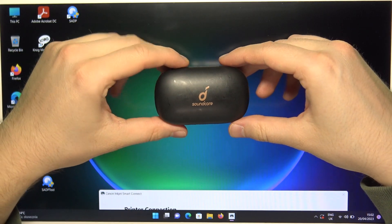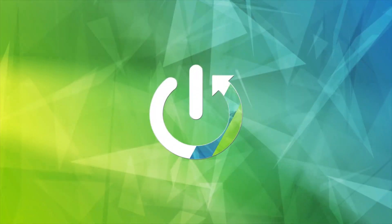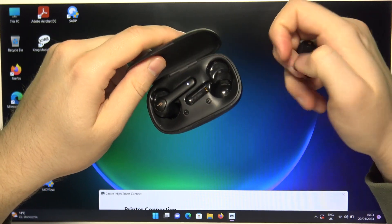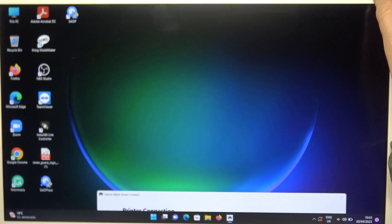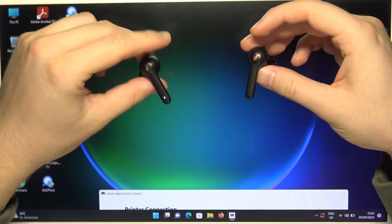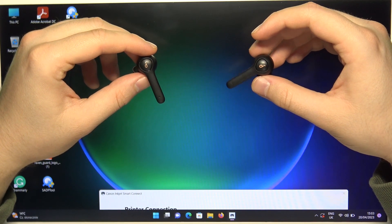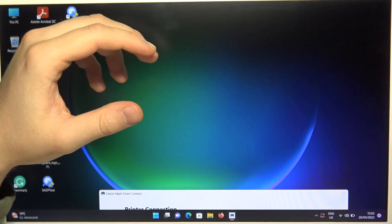Welcome. In this video I'm going to show you how you can pair your Soundcore Live P2 with a Windows PC. First of all, you just have to open the charging case and remove both earbuds. We have to take a look at the indicators — they are located right here, and one of the earbuds will start blinking quickly. As you can see, the right one is blinking, which means we have to put them close to our PC.